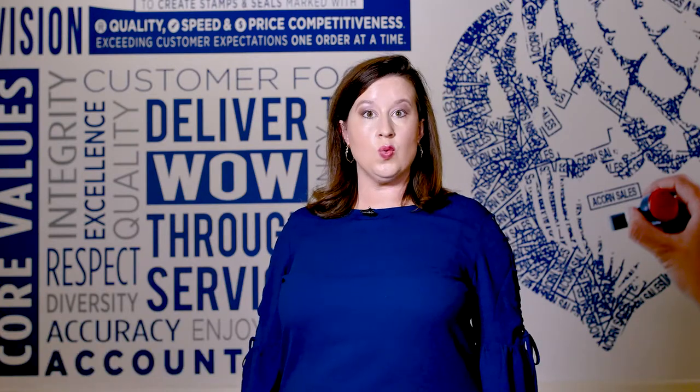How to get artwork to us and what type of artwork do we need? You just placed your order for a custom artwork seal or stamp. Simply respond back to your order confirmation with the artwork attached.